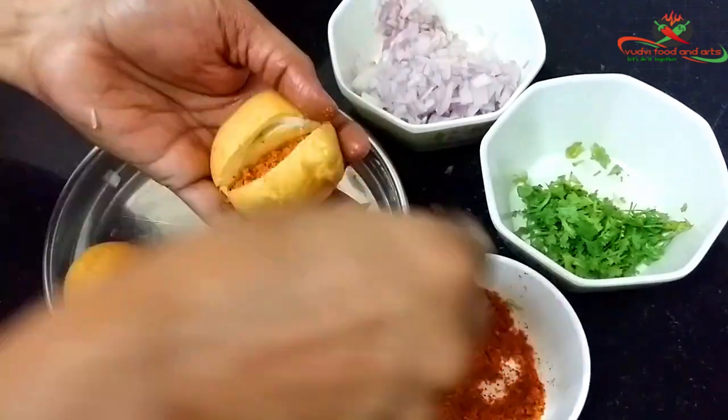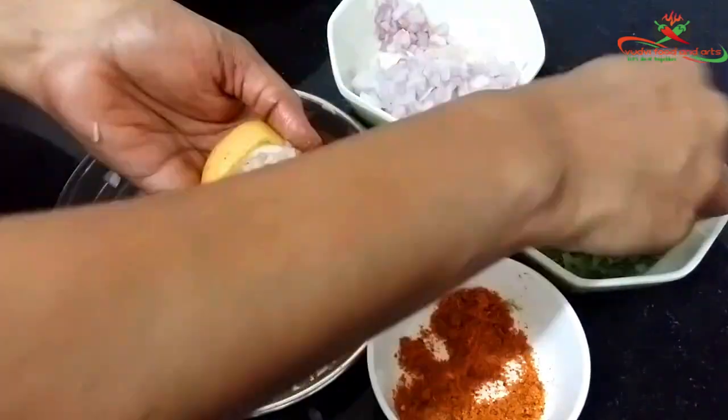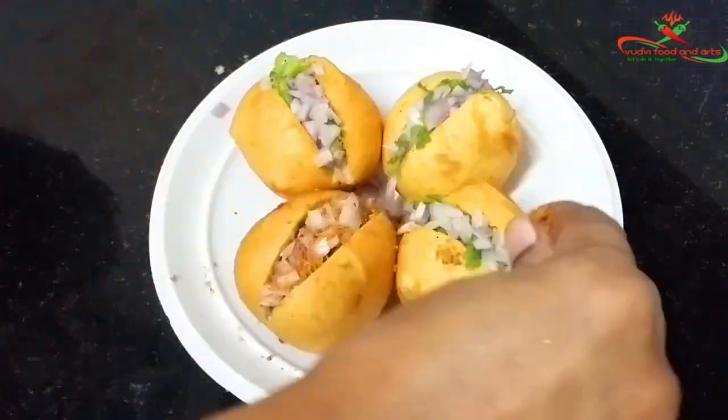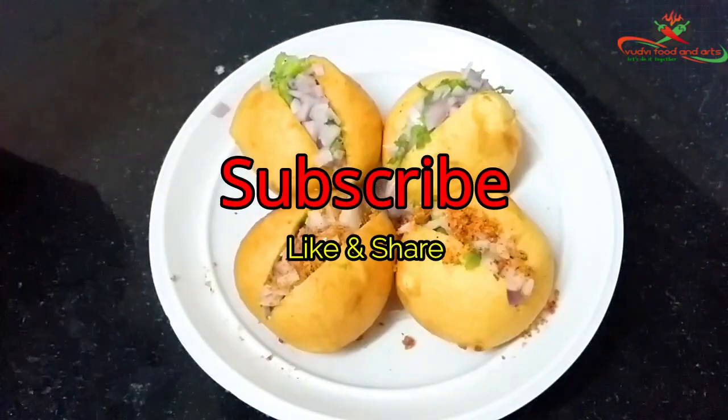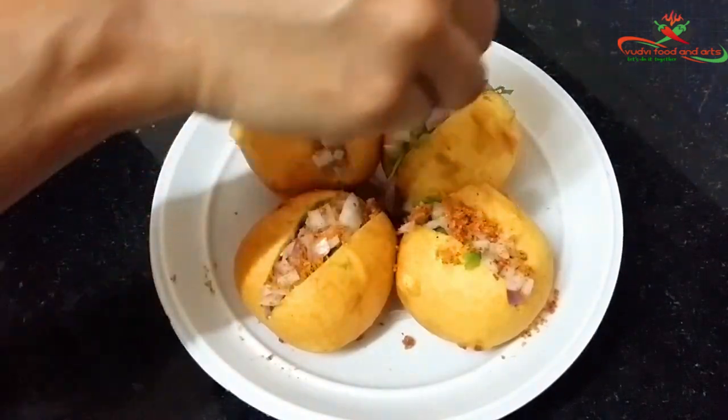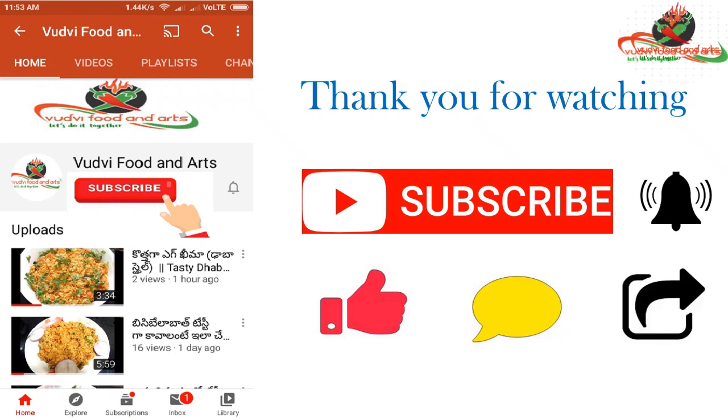Let's try this recipe and send your comments and suggestions. Please subscribe, like, and share our videos. Thank you for watching — please don't forget to subscribe to our channel.